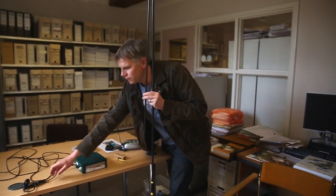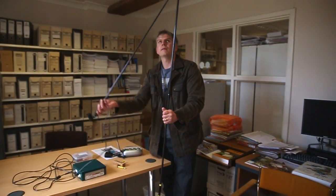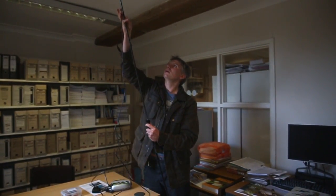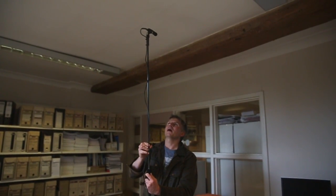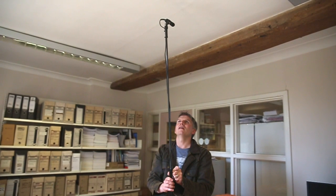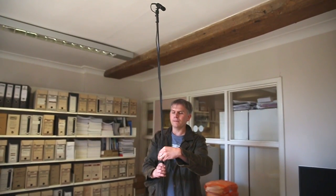Take the microphone — there's a microphone holder which sits right on top of the pole — and the microphone goes up into the air and sits up there. It doesn't matter if it moves in the wind, that's absolutely fine. Point it down slightly to prevent water from gathering on the microphone.